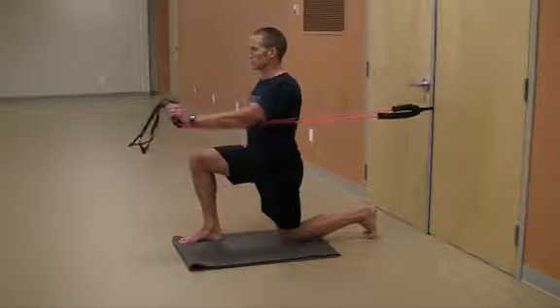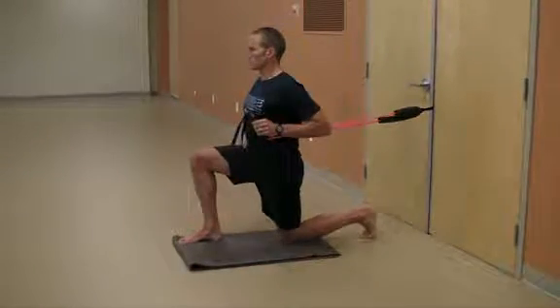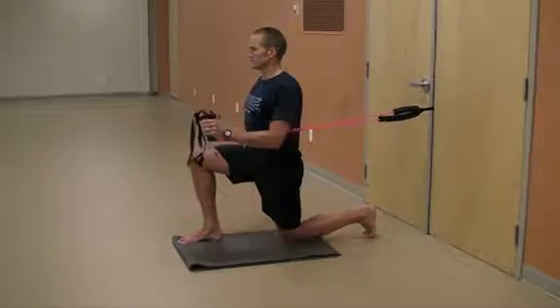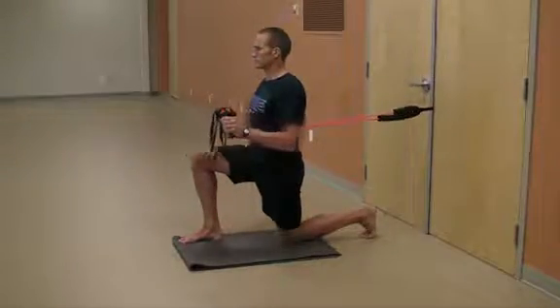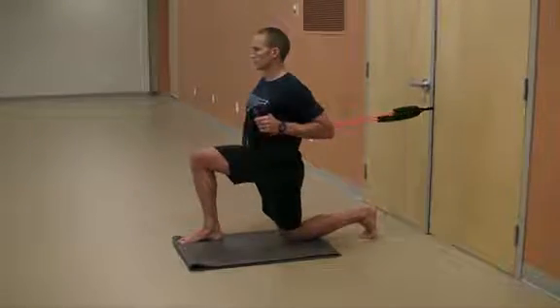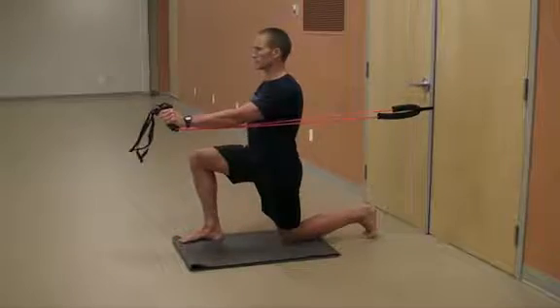You want a straight line to pass from the ear, through the shoulder, through your hip to your knee in the tall half kneeling position. Maintain this tall and strong posture as you proceed into a pressing movement, starting from in front of the shoulder to a full press.